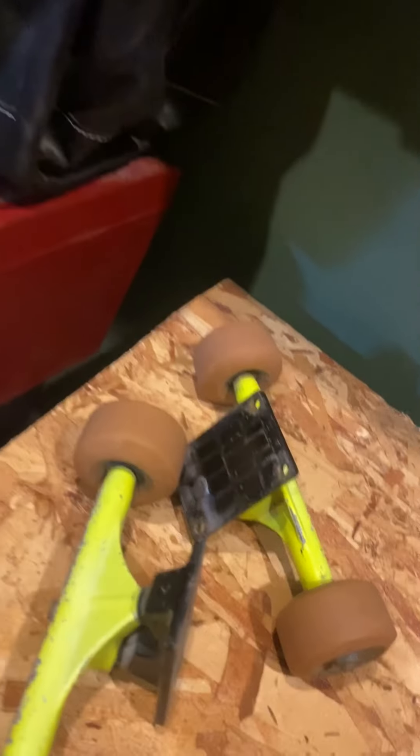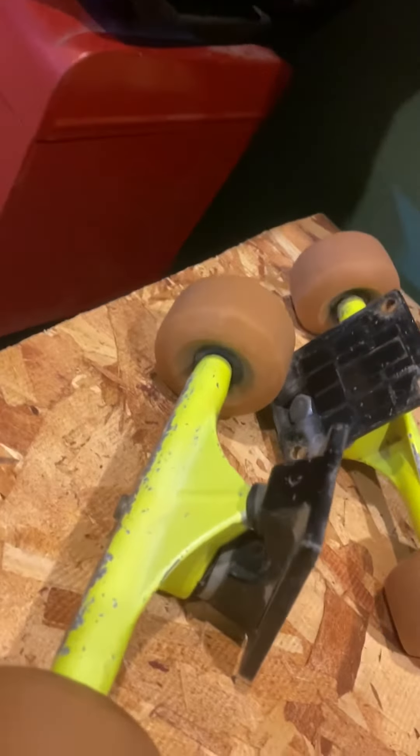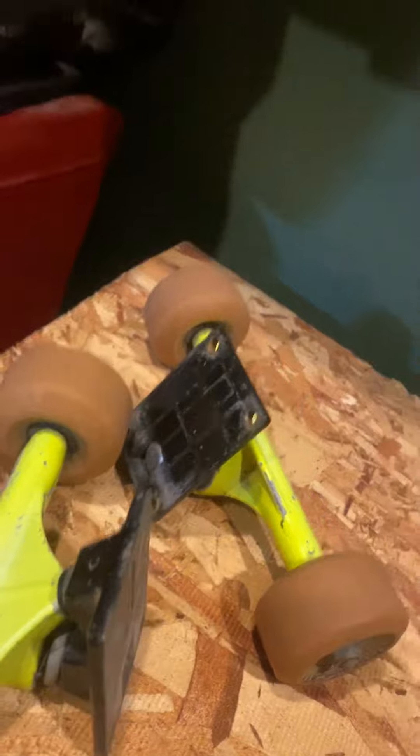These are the old skateboard wheels that came off my dad's skateboard when he was a kid, with the axle bolt.